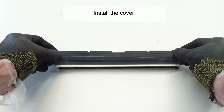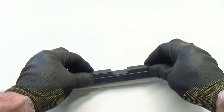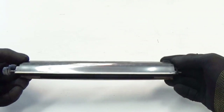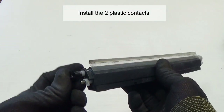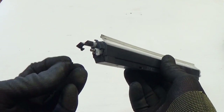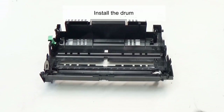Install the cover, making sure the cover is in the correct position. Reinstall the two plastic contacts. Install the drum.